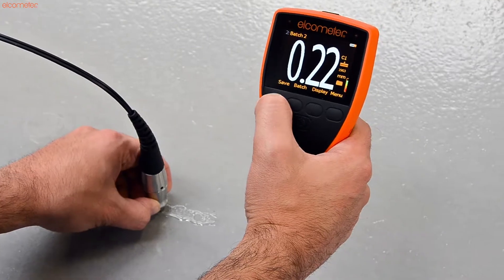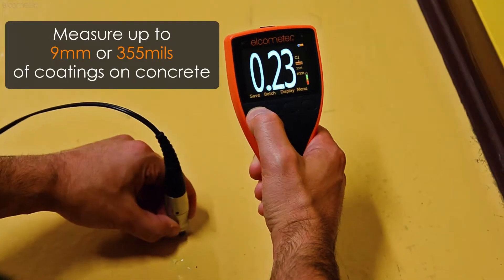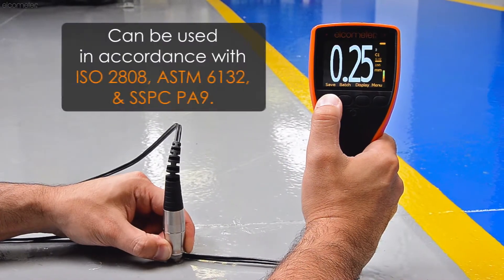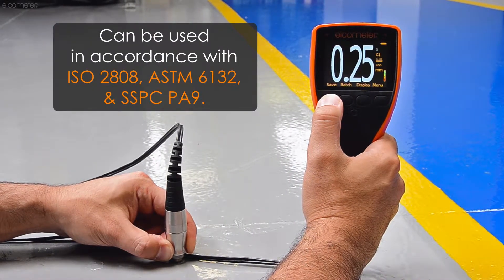When measuring coatings on concrete or other similar substrates using the Elcometer 500 coating thickness gauge, calibrating your gauge ensures accurate, repeatable readings.